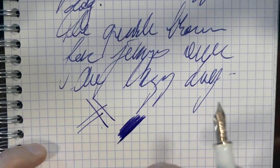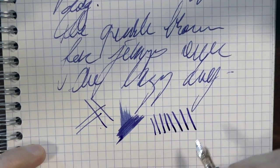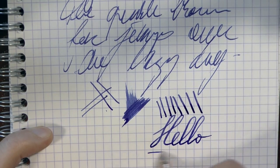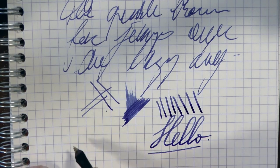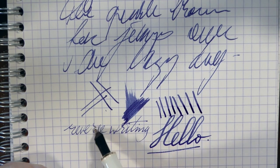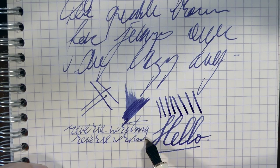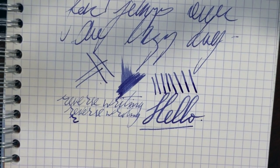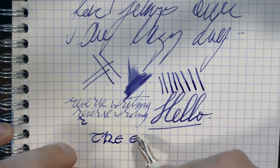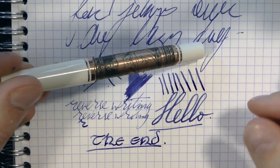As to wetness, no real complaints there. Line variation — there's definitely some to be squeezed out, although not an extreme amount. Reverse writing — you see there's a very slight stubbiness to the broad nib in the line variation you get. It's possible, not really scratchy, and you do get a finer line. So there you have it. Joost, thanks for lending me this pen — I appreciate it. I hope this was useful, and I'll gladly see you later. Bye bye.